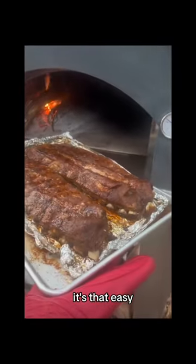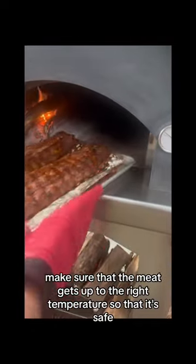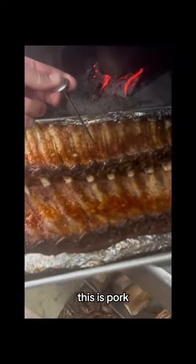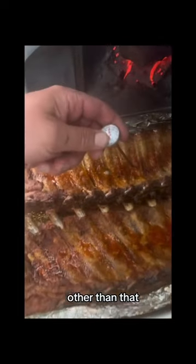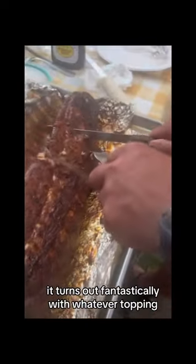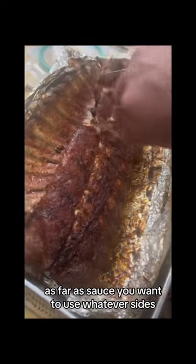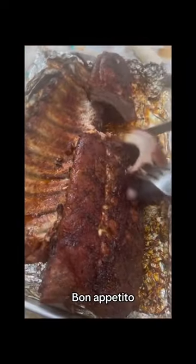It's that easy. You just have to stay after it. Make sure that the meat gets up to the right temperature so that it's safe — this is pork. Other than that, they're golden. It turns out fantastically with whatever topping, as far as sauce you want to use, whatever size. Buon appetito!